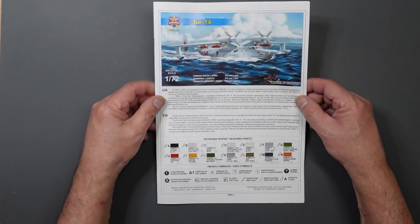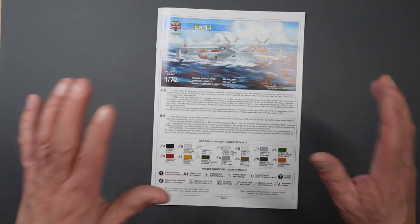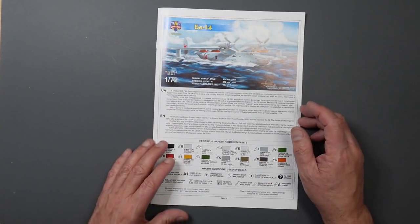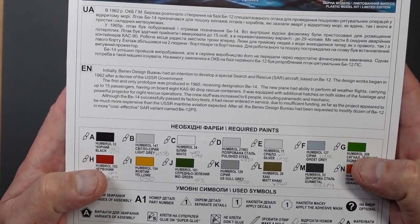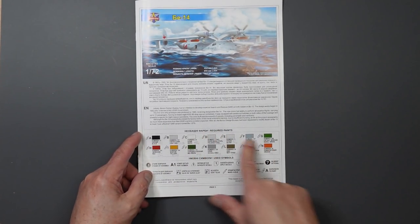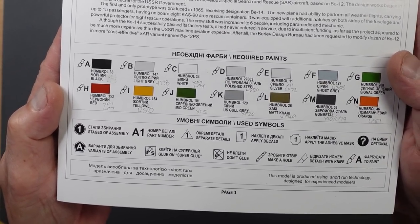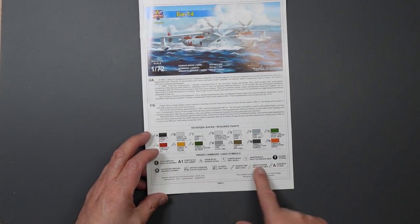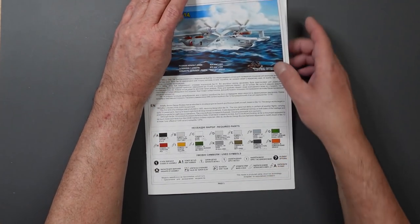I'll try to keep the paper angled so you can see without too much reflection from the glossy pages. Basically we've got some history about the aircraft - it's in Ukrainian and in English, so you can freeze frame and have a read. Down here are the required paints, all called out in Humbrol, easy to convert - I've done conversions to Mr. Colour LP and Tamiya noted around the place. Then there's the legend for the rest of the model, and it says 'model is designed using short run technology, designed for experienced modelers.'